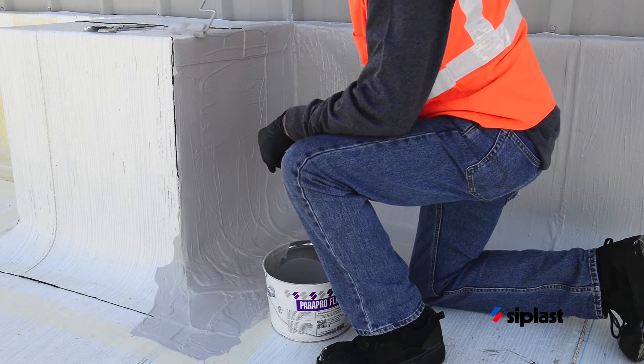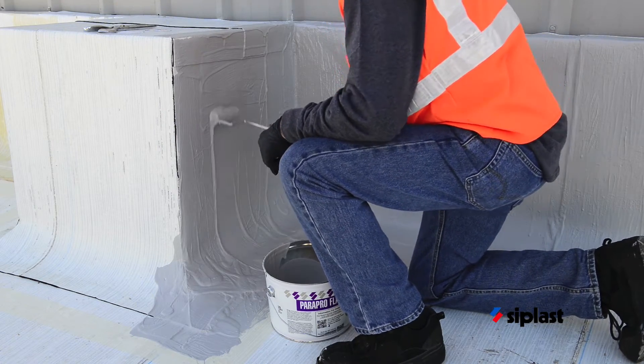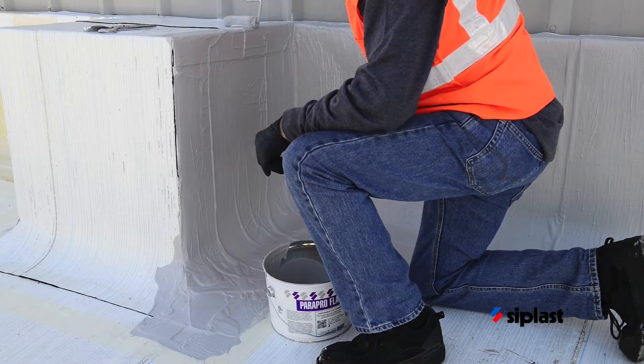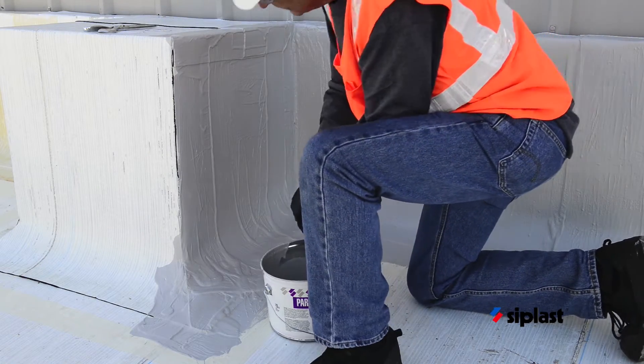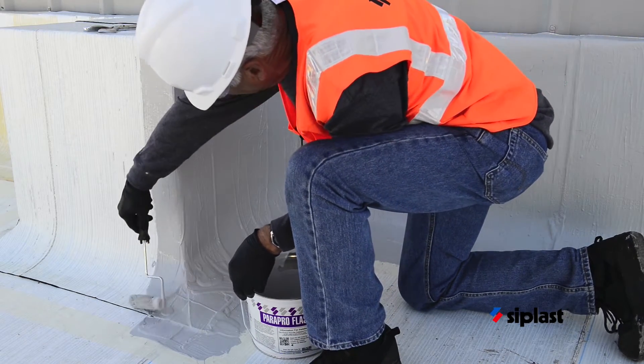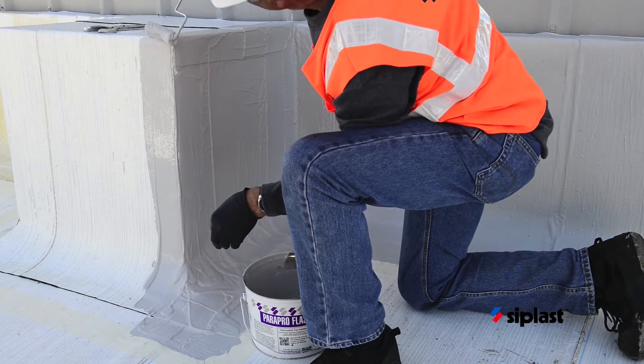Using a roller, apply an even, generous base coat of catalyzed Parapro flashing resin to vertical surfaces. Extend the resin onto the base ply surface a minimum of 2 inches beyond the toe of the cant. Extend the resin onto the base ply surface a minimum of 4 inches beyond the vertical transition if no cant is used.